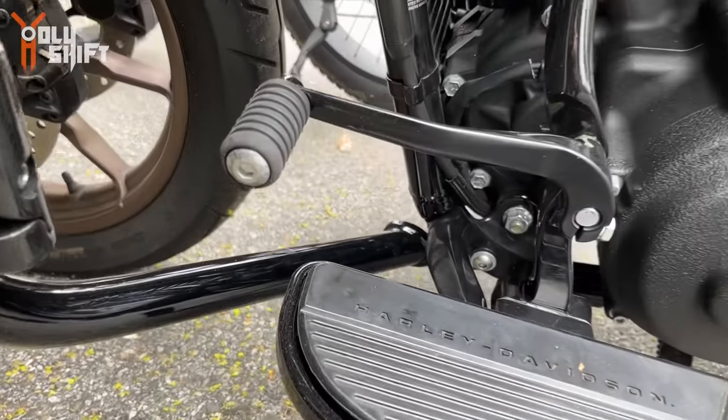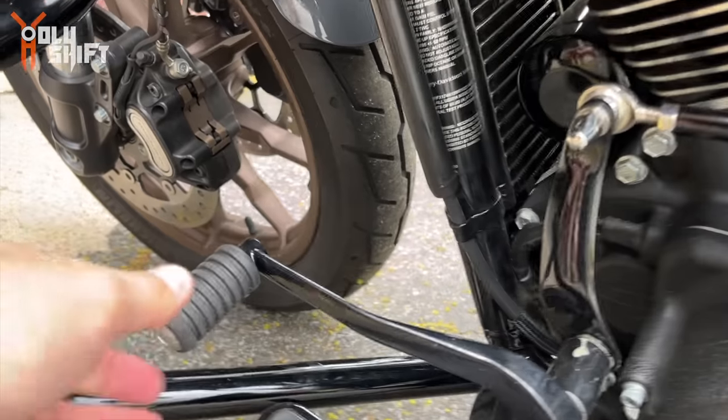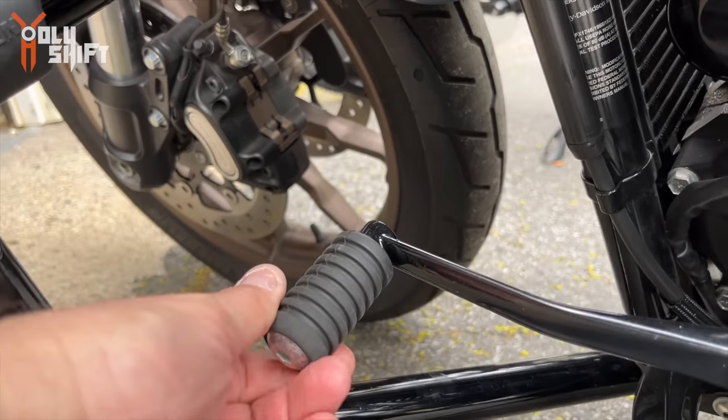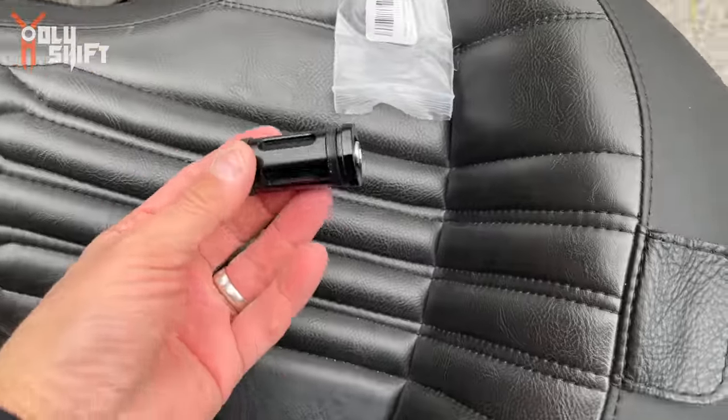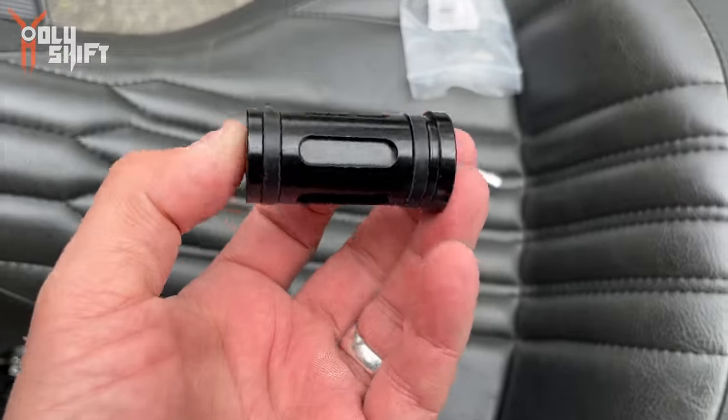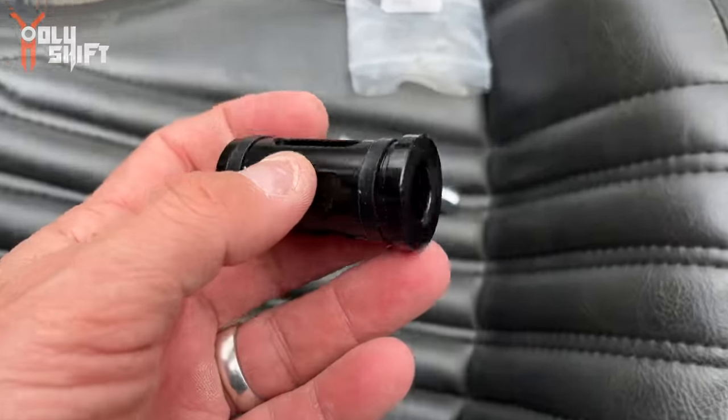So apparently it's because of this rubber shifting peg, and one of the guys said he has the perfect solution for that — to change it up. Let me show you what I got right here in my pocket. This is a billet aluminum shifter peg knob, or whatever you want to call it — stud.